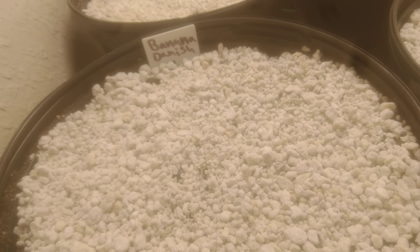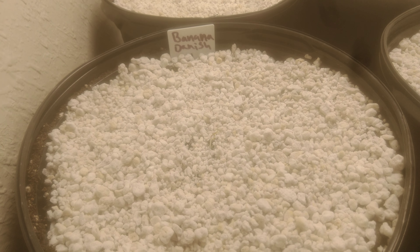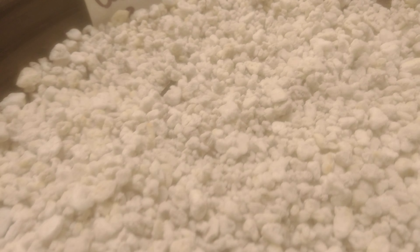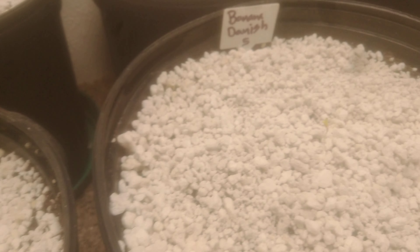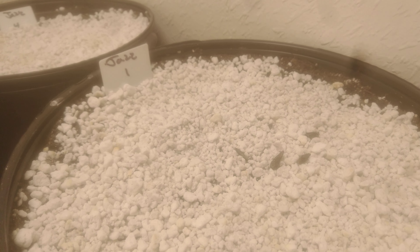All right, here we go. That's about a 37 by 37 inch space — over three feet. We got a Banana Danish right there starting to come up but it just hasn't broke through yet. There's another Banana Danish right there, then another Banana Danish right there, and another one right there.